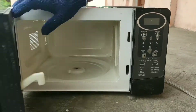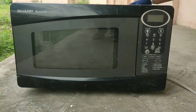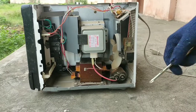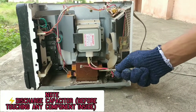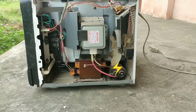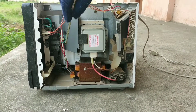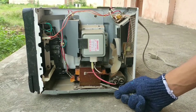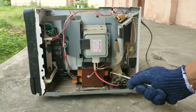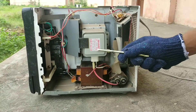Here we have a microwave oven. First, remove the top cover and here you can see some cool stuff. Here is a high voltage step-up transformer which steps up the voltage to 2 kV. Be careful with the capacitor, which may still have some charge in it, so make sure it is discharged before touching anything inside.